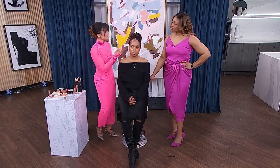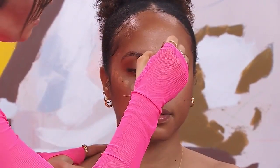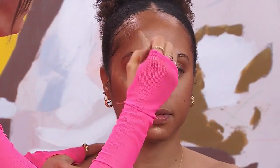We want to blend this out, make it nice and smooth. Next up is highlight. We're going to highlight the high points of Nicole's face — her cheekbone, the bridge of her nose, a little bit on her chin, and you can even do the forehead.